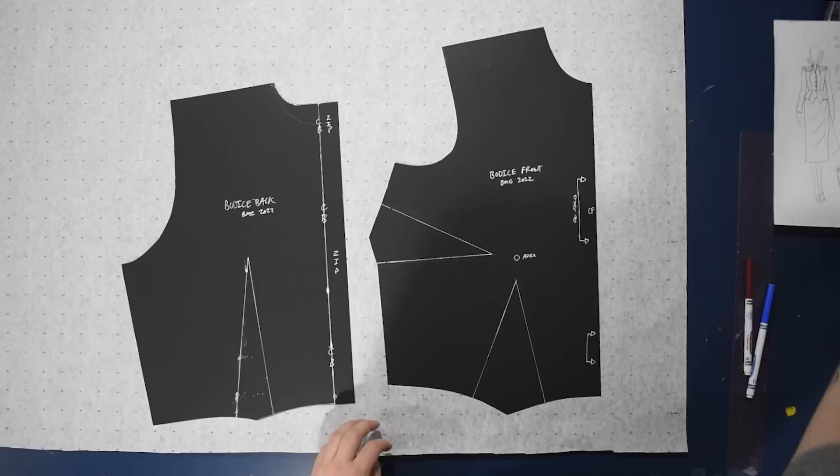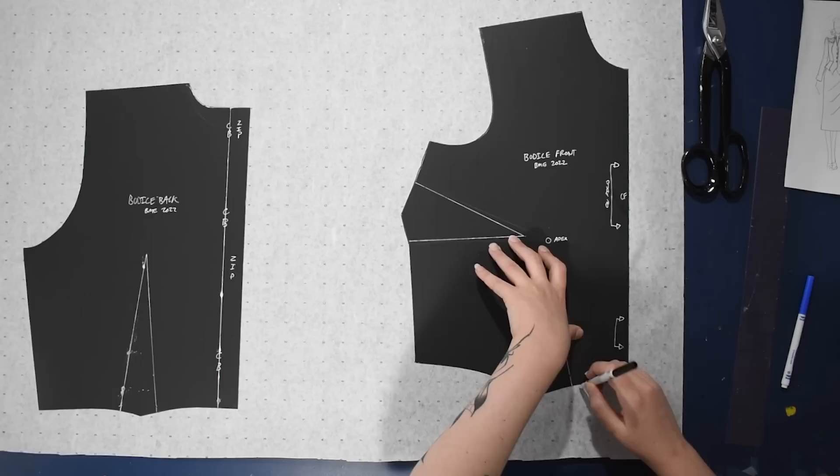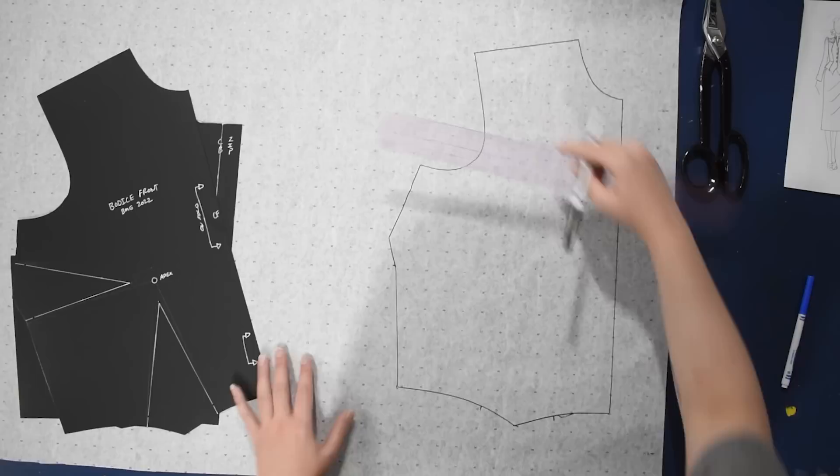Here we are at the blue patterning table of doom with some blank alphanumeric paper. I put my sketch to the side to keep me on track and I'll trace a copy of my bodice block front. If you need bodice blocks and don't have a sloper or bodice and skirt block set yet, I'll link my playlist all about these building blocks of making your own wardrobe and pattern drafting everything yourself.